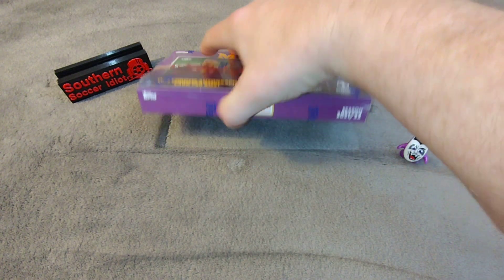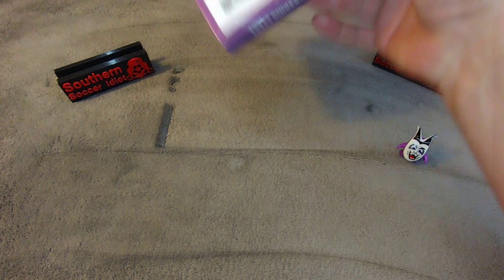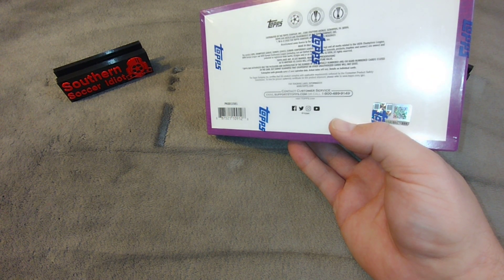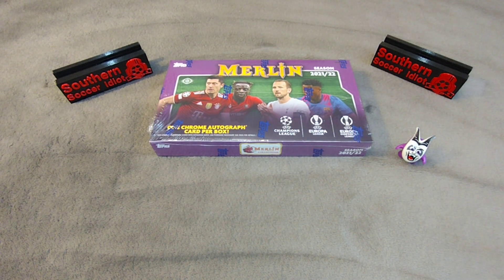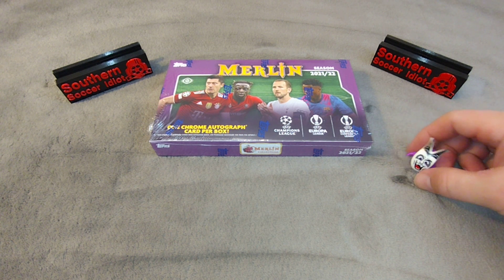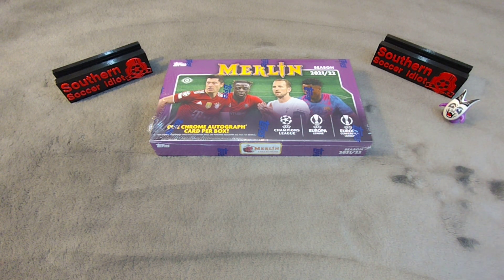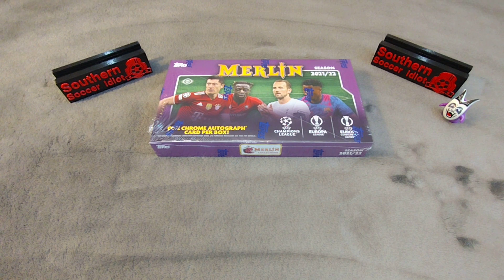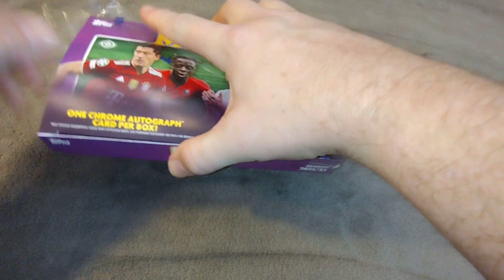We have our hobby box right here — one chrome autograph guaranteed per box. You have cards from the Champions League, Europa League, and Europa Conference League — all three big European tournaments. I've got my little lucky charm with me, which my wife gave me. Since it matches the color of the box, we're taking that as a sign of good luck. Let's get right into it.